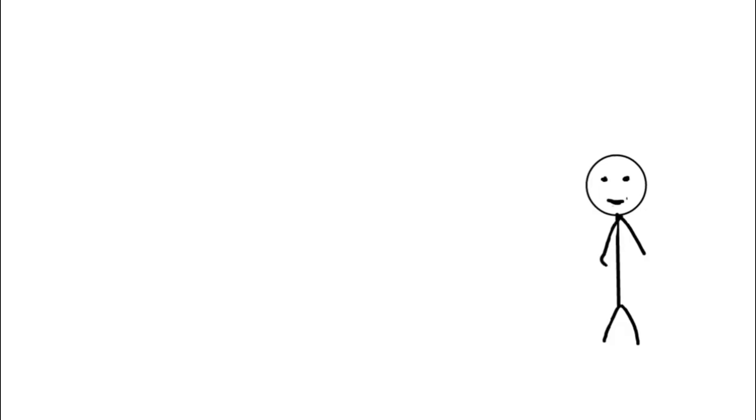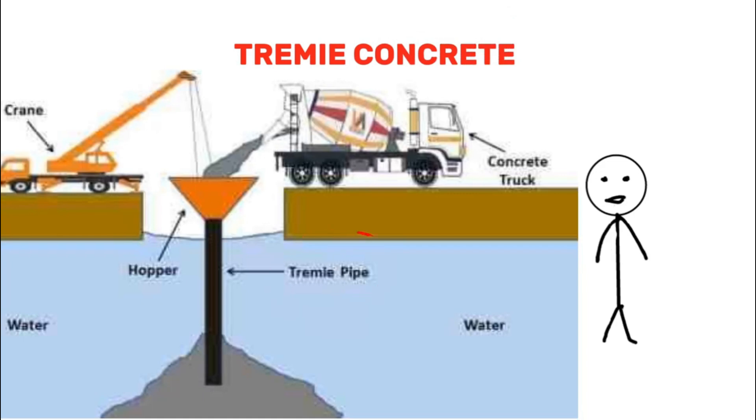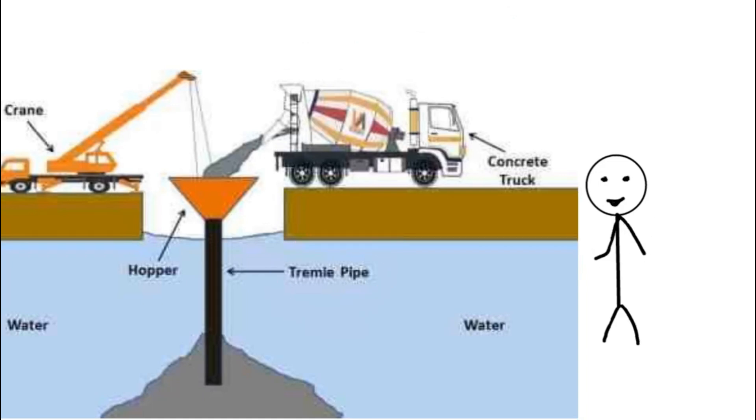To pour this concrete underwater, engineers use a method called TREMI Concrete. A pipe with a plug at the bottom is used to keep water out while the concrete is being poured. As the concrete fills the area, the pipe is slowly lifted, ensuring that the concrete pushes out any remaining water and forms a solid, continuous layer.